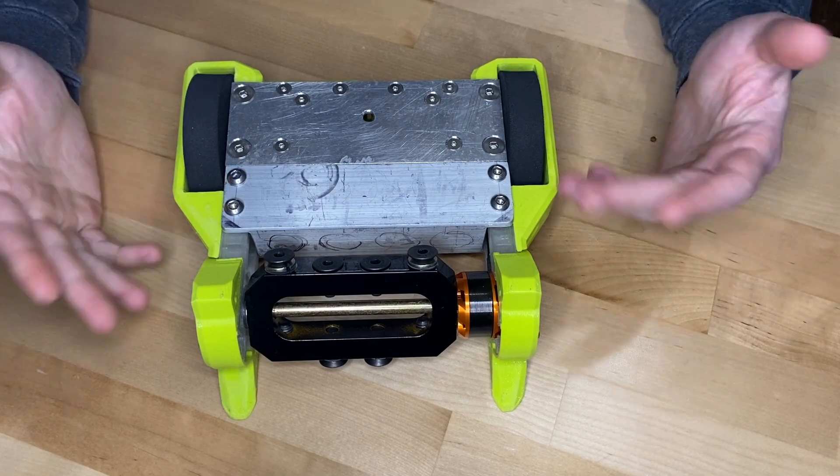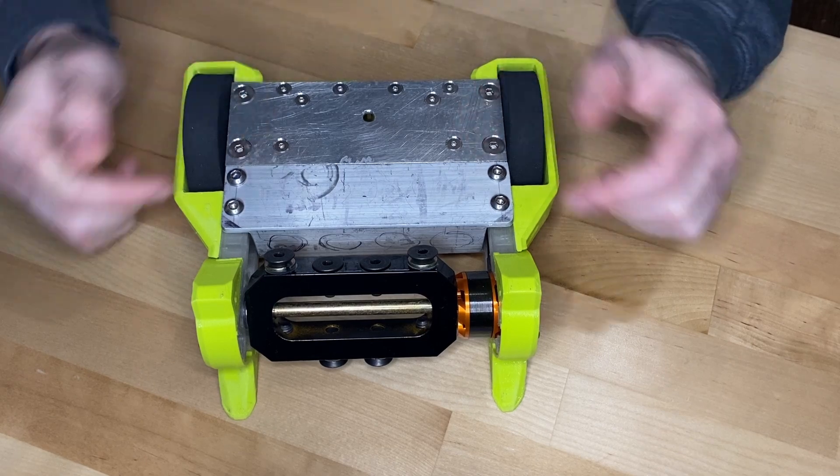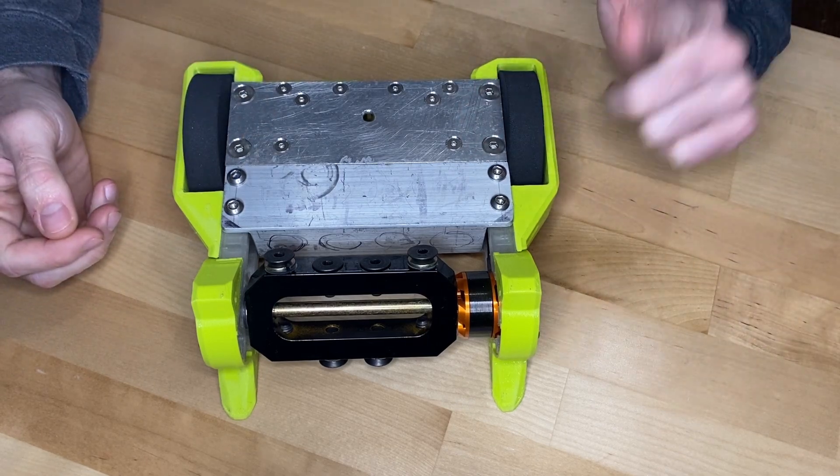Hey everyone, welcome to the channel. Today we're talking about the three-pound robot — I believe it's part nine.